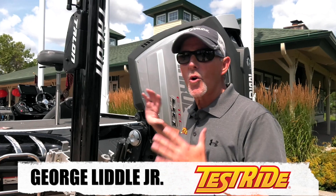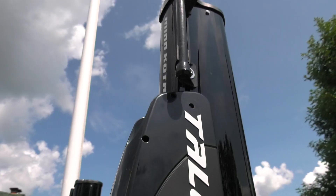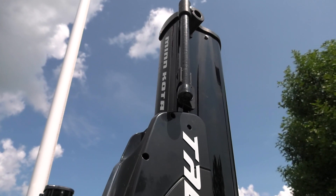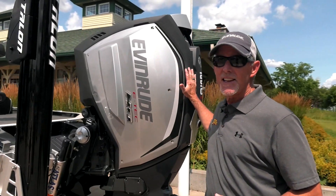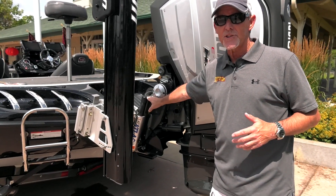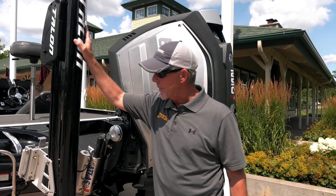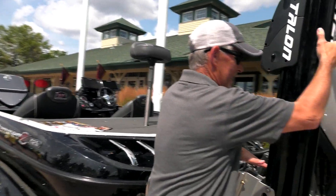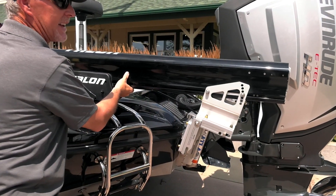We're going to make a real quick pass here on my brand new 521C, completely rigged with all my new Johnson Outdoors equipment, my 250 E-Tech, my hydraulic jack plate, my Atlas hydraulic jack plate, two 12-foot talons here on the back with tilt brackets.